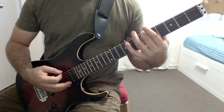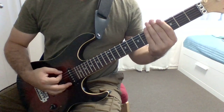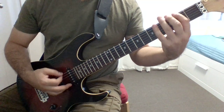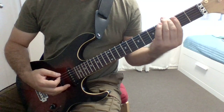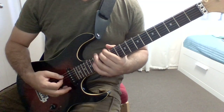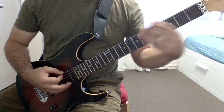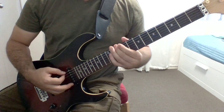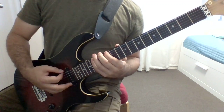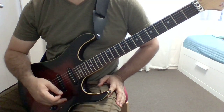The interesting thing about this pattern is that it repeats itself — which is the hack. So you go half tone, then one tone, one tone, half tone, one tone, one tone, half tone. And that's it. As simple as that.